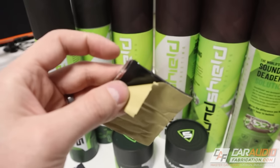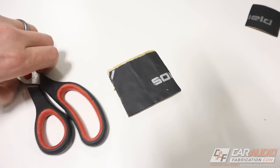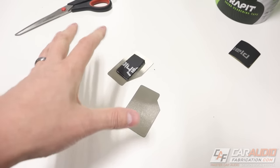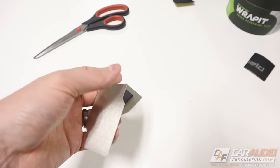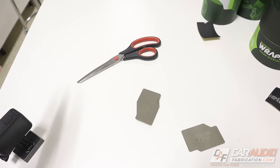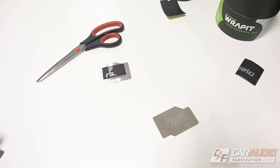That first layer of the butyl rubber with the adhesive helps to reduce vibration in panels and reduce resonance, whereas the closed cell foam on top acts as what we call a decoupler — it prevents things from vibrating against each other and creating noise. This is always my favorite demo to do with the SoundShield material. I have two pieces of the same metal — take a quick listen to this one, and now listen to this. That gives you an idea how it reduces the vibration.